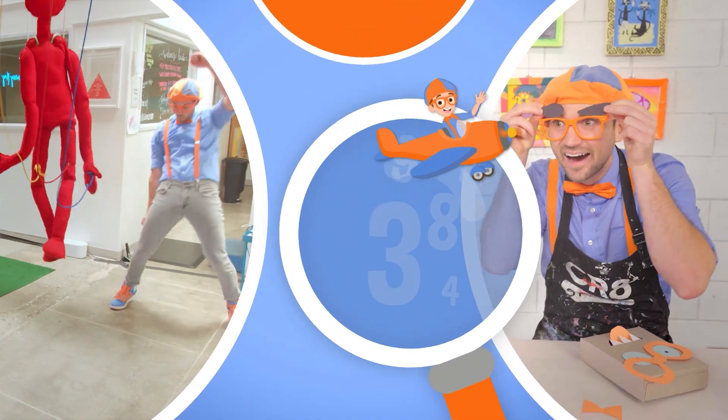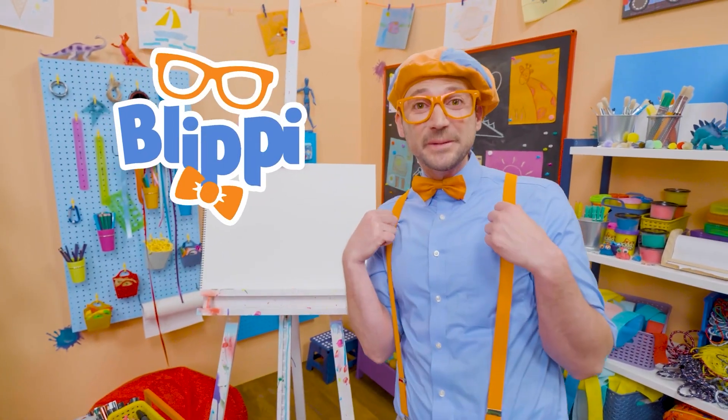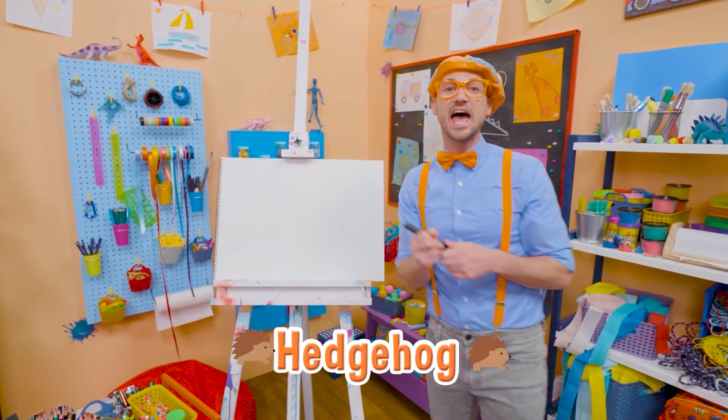So much to learn about, it'll make you want to shout Blippi! Hey, it's me, Blippi! Do you want to draw something else together? Me too! I think we should draw a hedgehog!